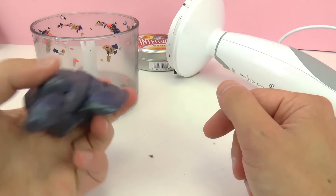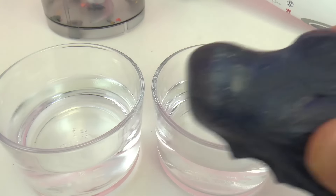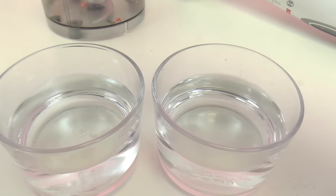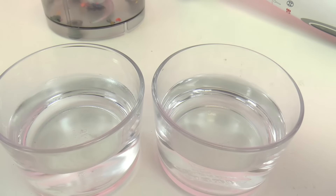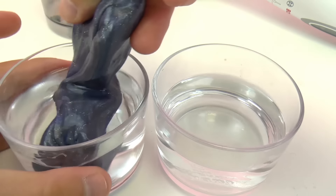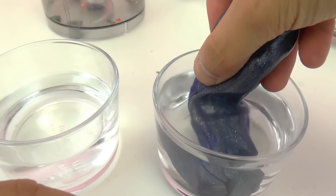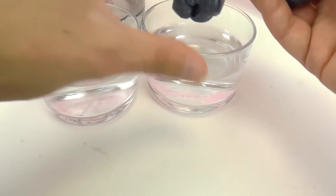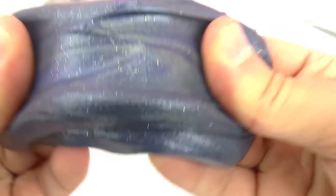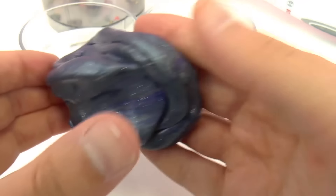As you can see, it's still the same consistency as normal thinking putty. Here we have warm water as well as cold water and we're going to test if this changes color in warm and cold water. It seems to change color just the slightest bit, but now that we've mixed everything together, this characteristic seems to have gone away for the most part. Since everything is all mixed together it's become more grey-blue, but it's still magnetic and it was quite a lot of fun.